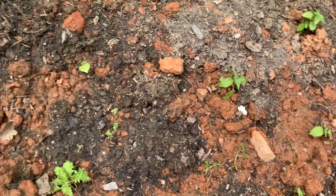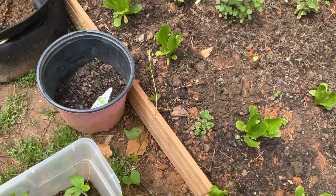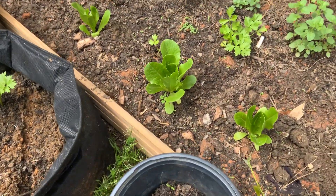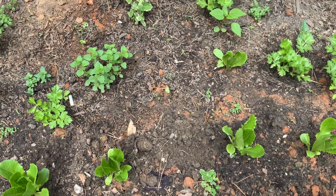So this is what's going on, guys. I just wanted to give you a little tour so you can see and get motivated and start growing some food. Don't forget to like, subscribe, and share. Thank you.